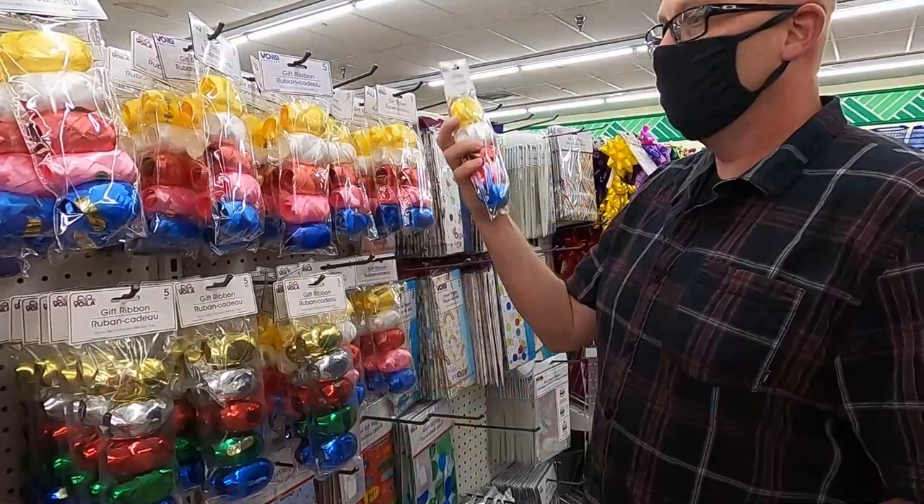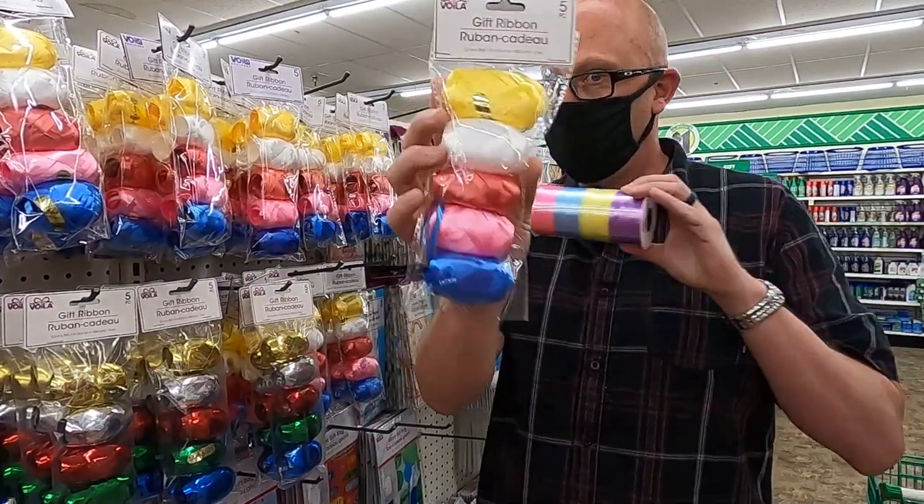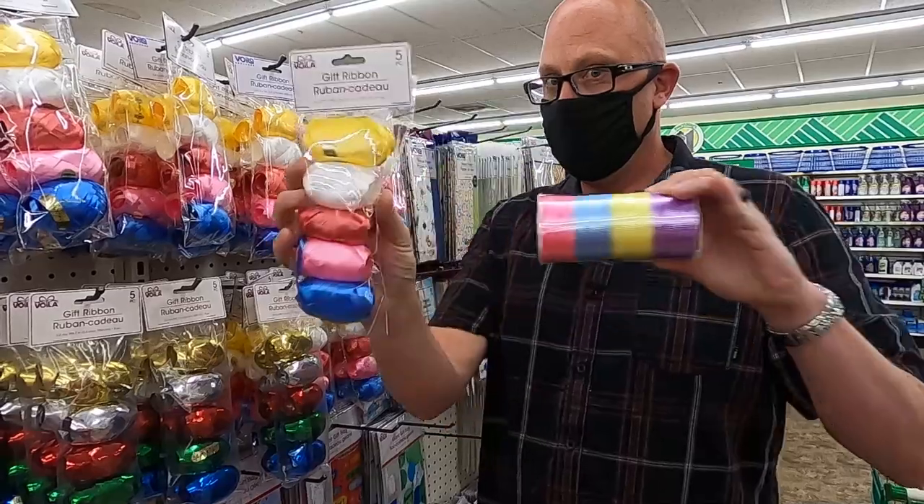Let's talk about ribbon. We use ribbon at our studio all the time because you've got to tie something to the bottom of your balloons and that something better match your set. So we use colored ribbon and we source it right here at the Dollar Tree, because you can get a multi-pack with a bunch of different colors for just one dollar.